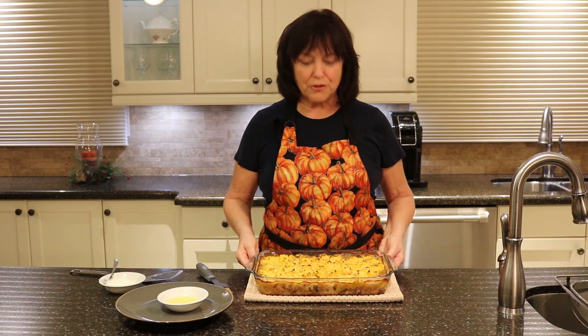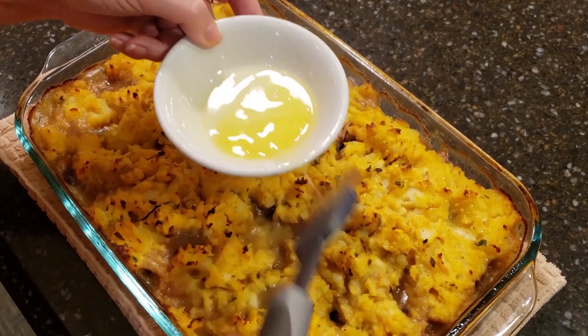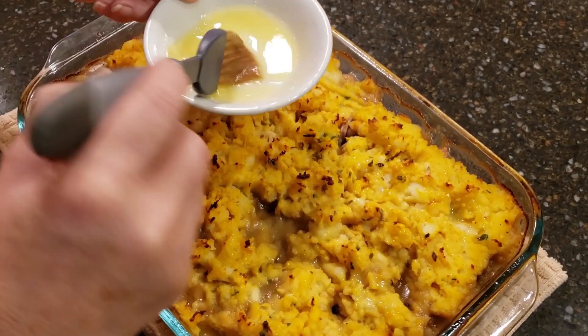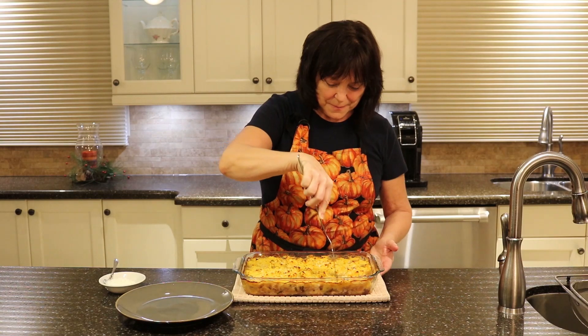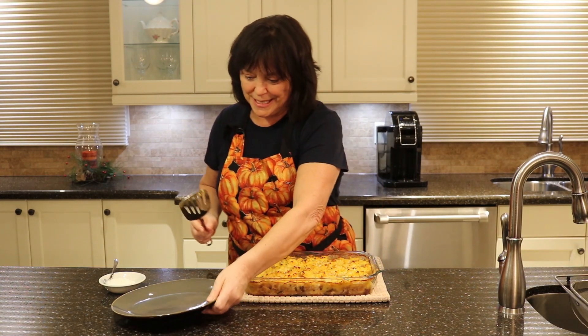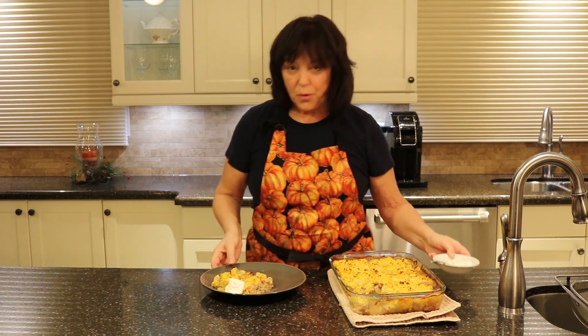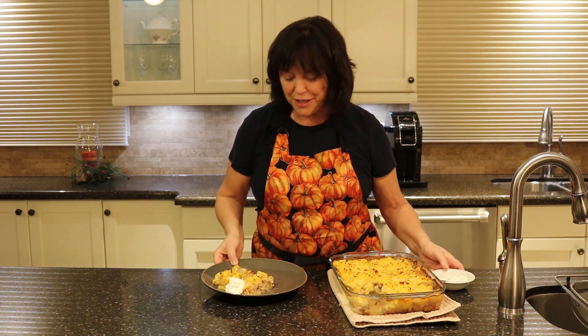Look at that — been in the oven for 30 minutes and the top has crisped up, golden. Let's brush some melted butter on top. What do you say we cut a piece? It may not be as firm as you like — I did add a lot of gravy to it. A wee dollop of sour cream on the side with a little salad and you've got yourself one delicious dinner. Ciao for now.